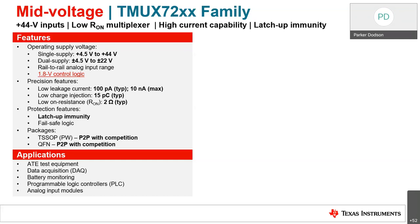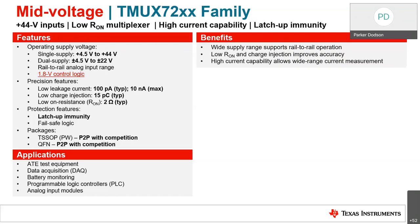Applications for the TMUX 72XX family include ATE test equipment, data acquisition systems, battery monitoring, logic controllers, and analog input modules. Essentially you're interfacing between a smart processing system — amplifiers, ADCs, or MCUs — and using a multiplexer to mux in multiple different sources or to reduce GPIO usage through channel sharing. These are great parts for mid-voltage environments up to about 44 volts.